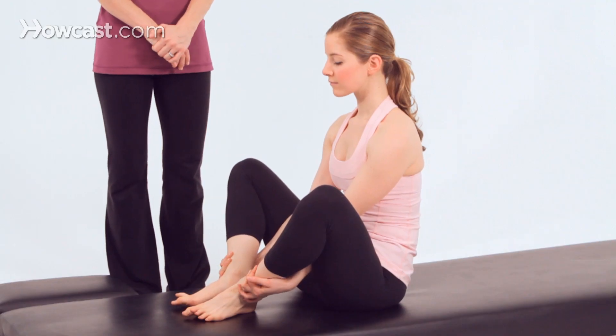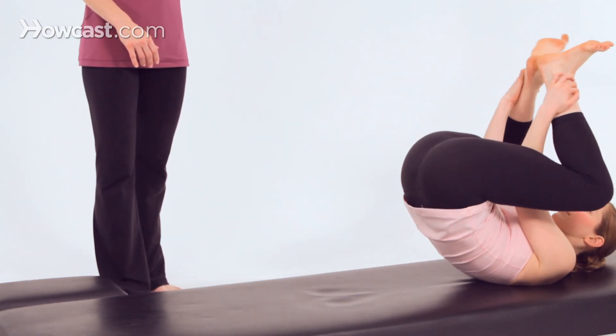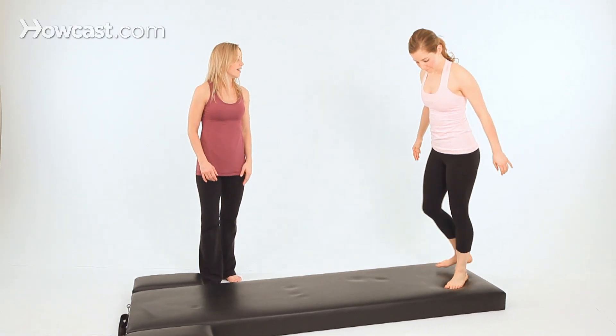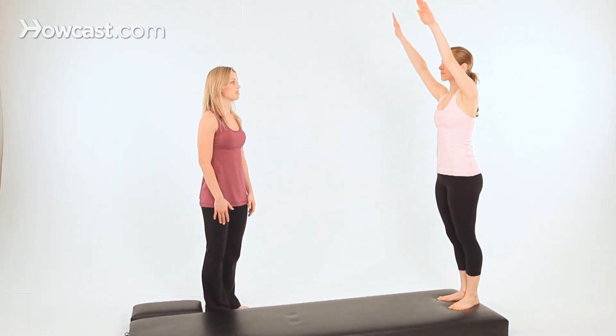To get into Front Support, we'll come right out of Seal. So we'll do one more of Seal. Rock back, clap, clap, clap. Bring your hands to the mat and gracefully come up to standing, as gracefully as you can. Then stand to the back of the mat in your Pilates stance and reach your arms up toward the ceiling.